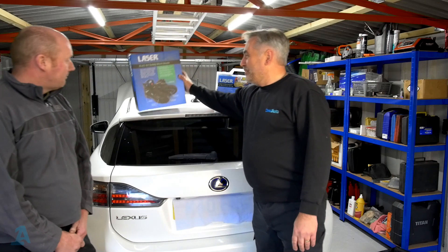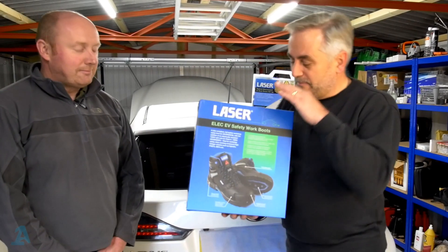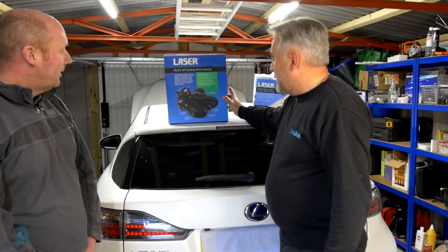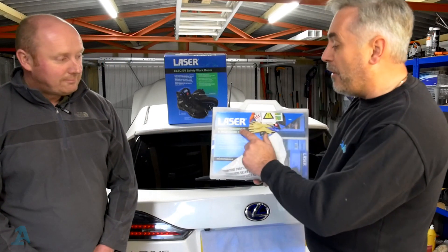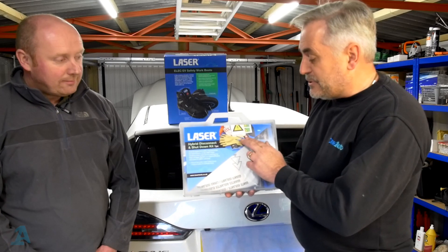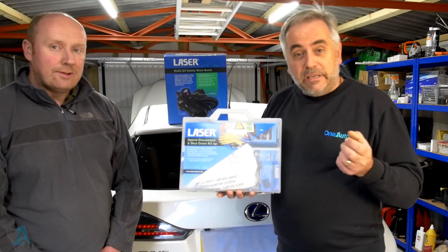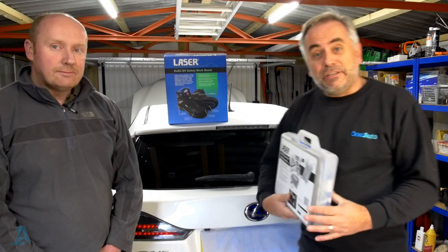I've gone out and prepared — I bought my Laser Tools Electric EV Safety Work Boots, which are rated good up to a thousand volts. I also got the basic kit: the Laser Hybrid Disconnect and Shutdown Kit. In here you've got your insulated gloves, a voltage tester, a timer, and a padlock to lock out your keys or the safety tab if your vehicle has one. Links in the description below.